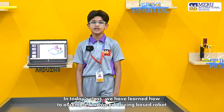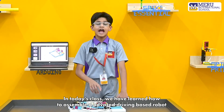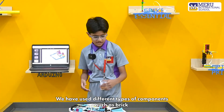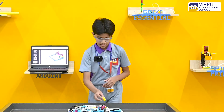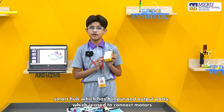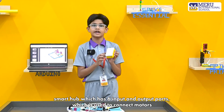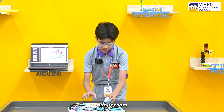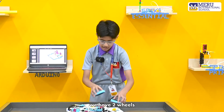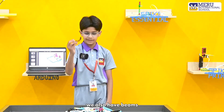Hello everyone, welcome to our robotics lab. In today's class we have learned how to assemble an advanced driving base robot. We have used different types of components such as the brick smart hub, which has six input and output ports used to connect motors and sensors. We also have a motor, two wheels, and beams.